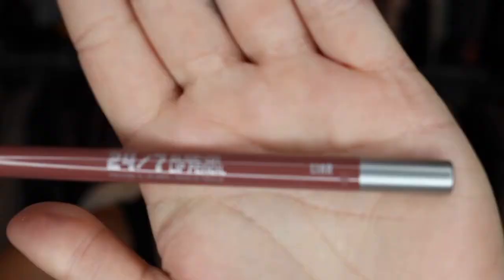Moving on to lips. I am absolutely hooked on this lip liner I just picked up — the Urban Decay 24/7 Glide-On Lip Pencil in the shade Liar. I'm just really, really loving this lip liner right now.